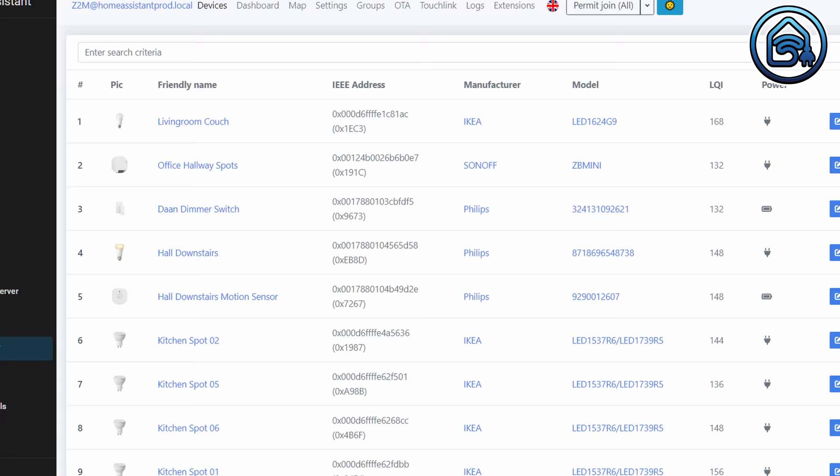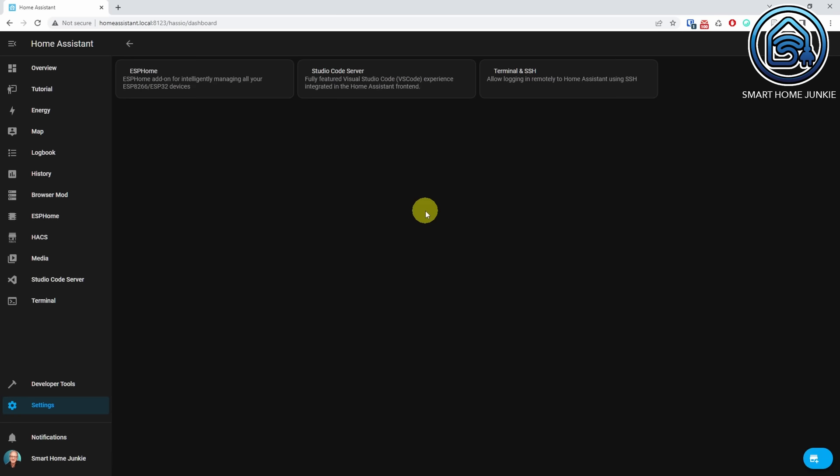The next step is that we are going to connect the clock to Home Assistant. To make the clock communicate with Home Assistant, we need to set up an MQTT broker. Luckily, this is fairly simple to do and it might even be that you have this broker already running in your installation. For instance, if you use Zigbee2MQTT for your Zigbee devices, you've probably installed that Mosquitto MQTT broker already. In that case, you do not have to install it again and you can skip the next step. To install the Mosquitto broker, go to Settings and click Add-ons. Click Add-on Store. Search for Mosquitto.